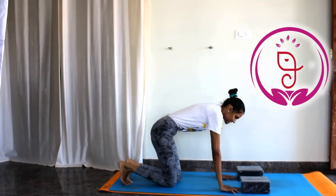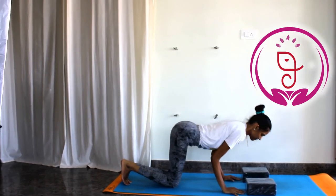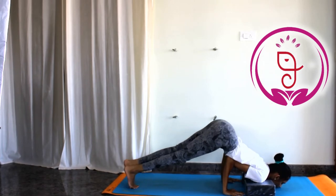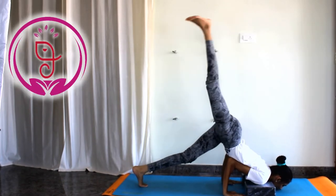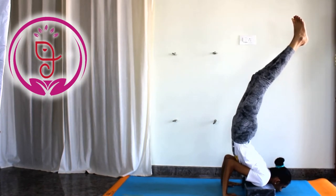Step 4: Let us see how to do the final pose. Apply all the steps properly. Now slowly lift one foot up in the air, then the other foot up in the air. Do not jump — try to balance and strengthen your muscles.